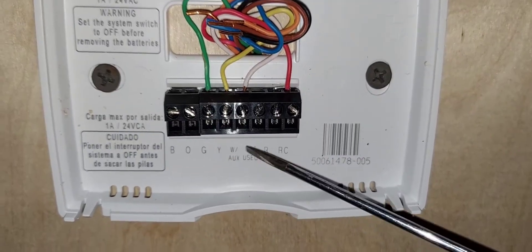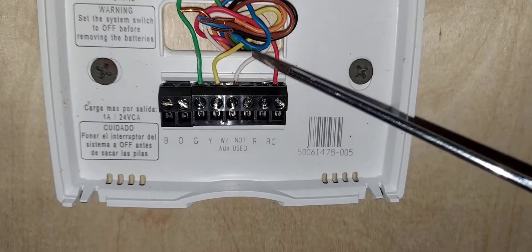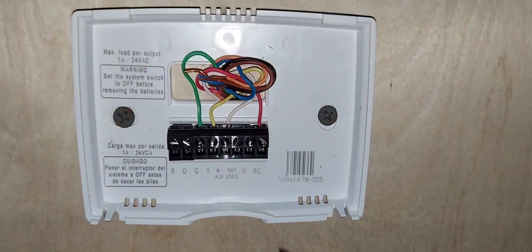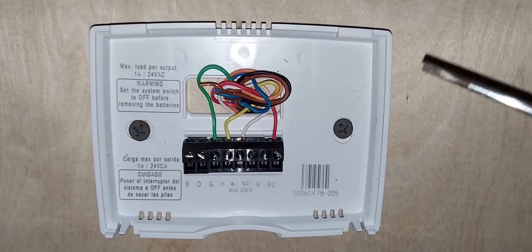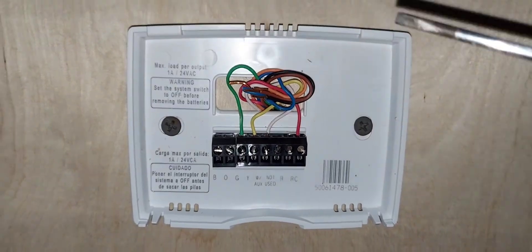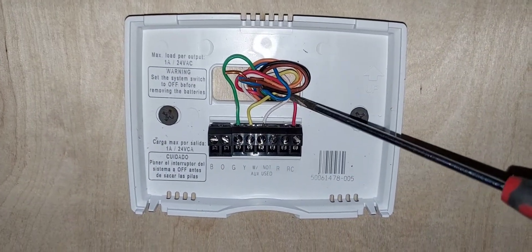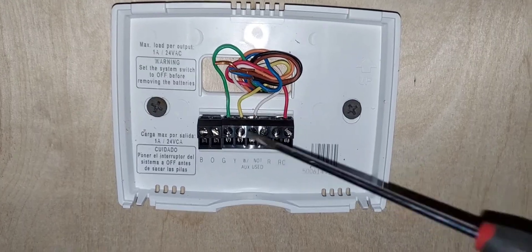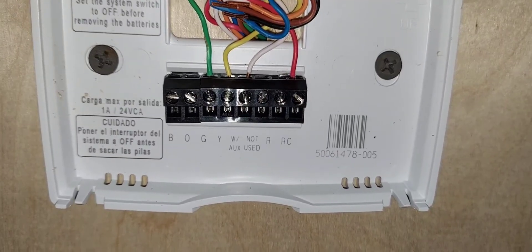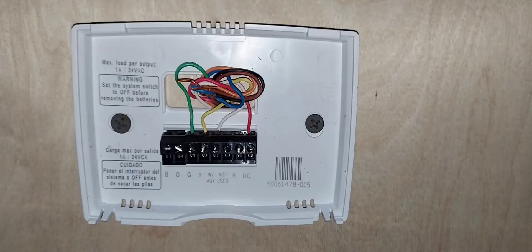If you have a heat pump system, you will still have a wire on the W terminal if you have auxiliary heating — maybe electric duct heaters or electric heat as your backup. If you have a heat pump system you'll still have a wire there. Also note this thermostat is single stage only — one cool, one heat, no multi-stage. That's pretty much it for the wiring.